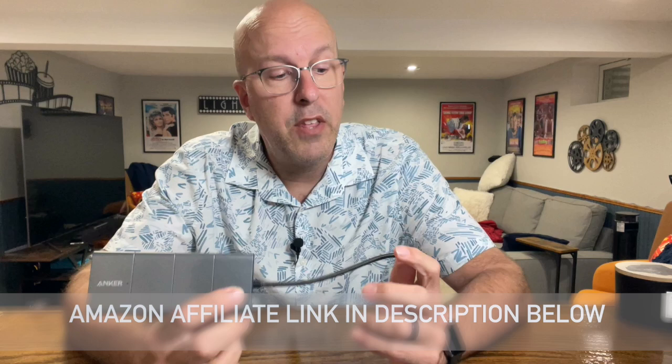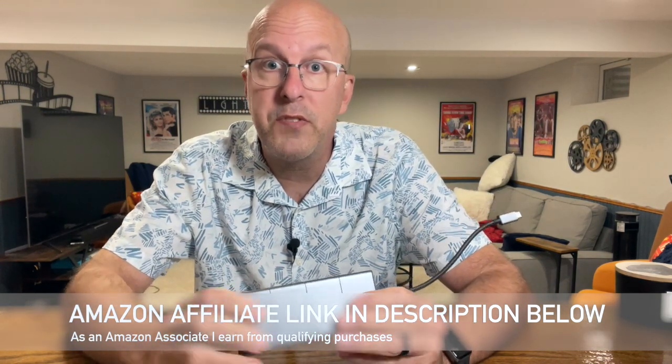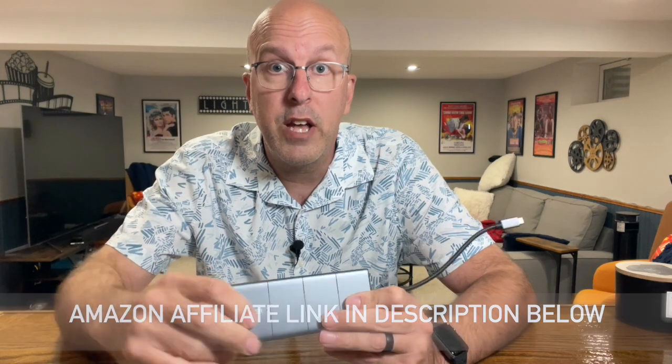Hey everyone, welcome back to The Basement. I'm going to take just a quick minute and talk about this Anker docking station that I got for my MacBook. Now this is a USB-C docking station, but it expands my MacBook's capabilities and works perfectly with my little monitor down here.